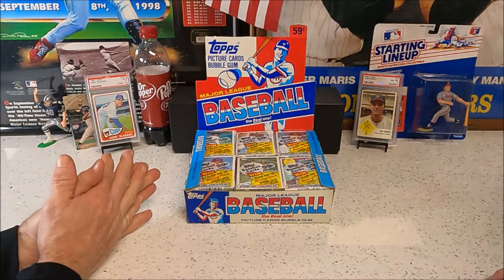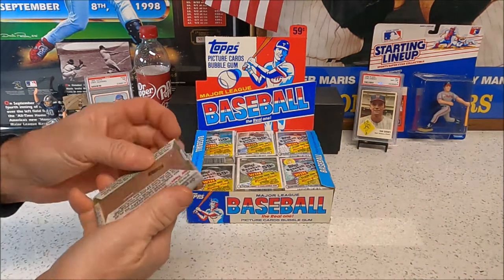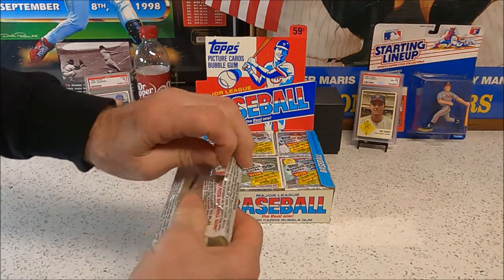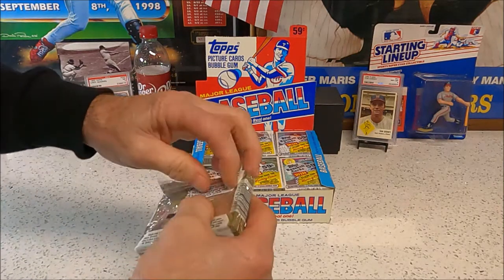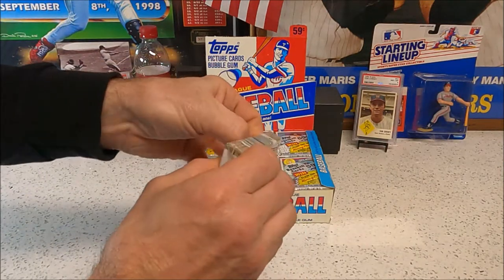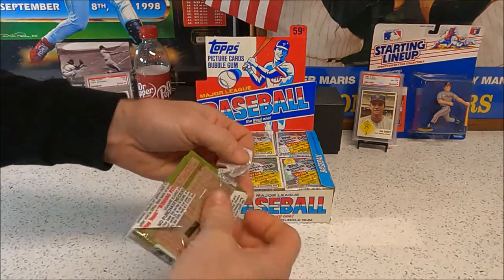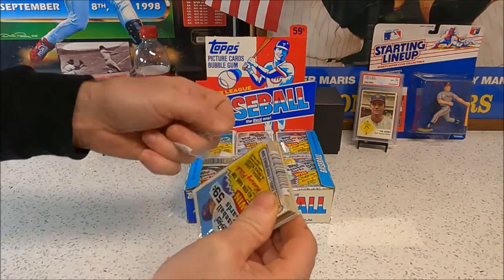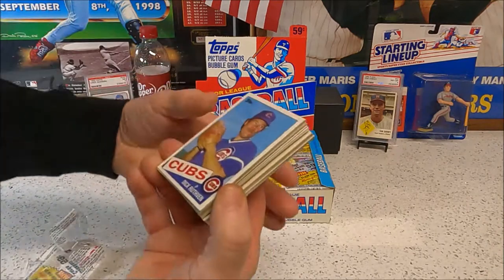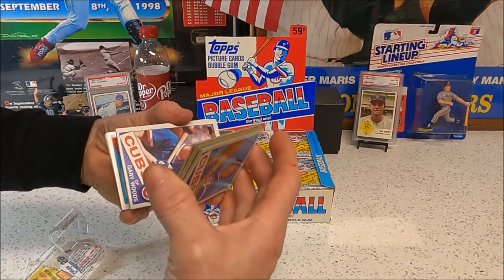Here we go — we're going to go back and forth opening packs. We're looking to get maybe three or four McGwire rookies out of this box. We're looking for McGwires, Kirby Pucketts, Dwight Goodens, Eric Davis rookies, Nolan Ryan cards, and Cal Ripken cards, which are taking off for some reason.